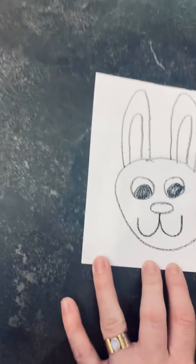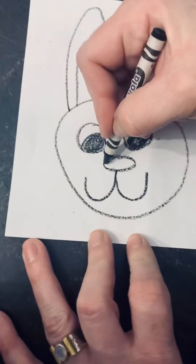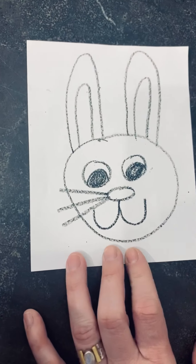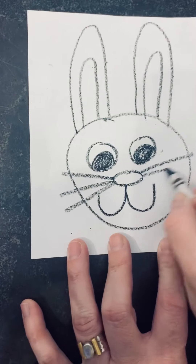Next, we're going to give our bunny three whiskers on each side. Start at the nose — one, two, three. On the other side — one, two, three.